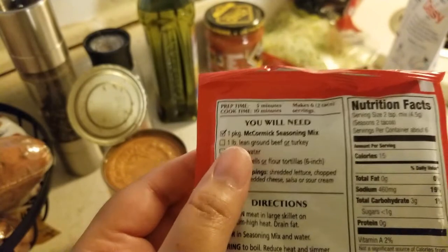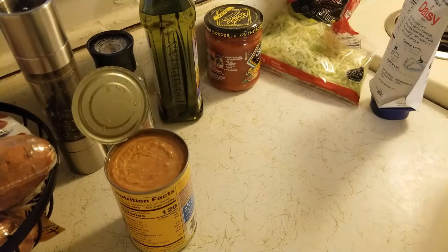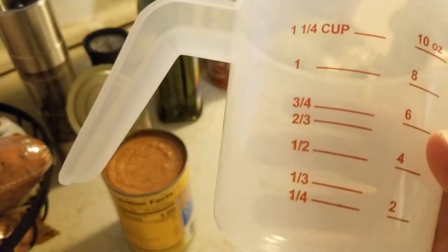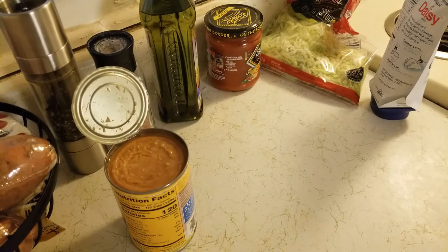For the taco seasoning I need three-quarters cup of water, so that's what I'm measuring. There's my measuring cup — it's actually a pretty small measuring cup. I should have shown a comparison with a bigger one, but it's the smallest measuring cup I've ever had and I just think it's cute.